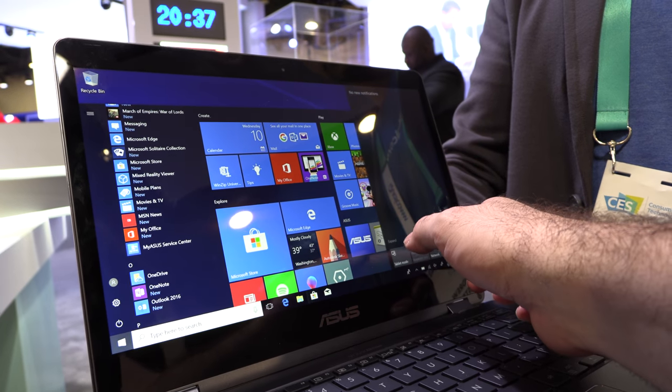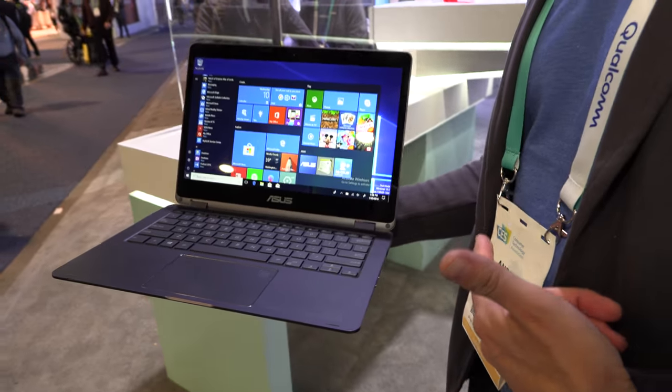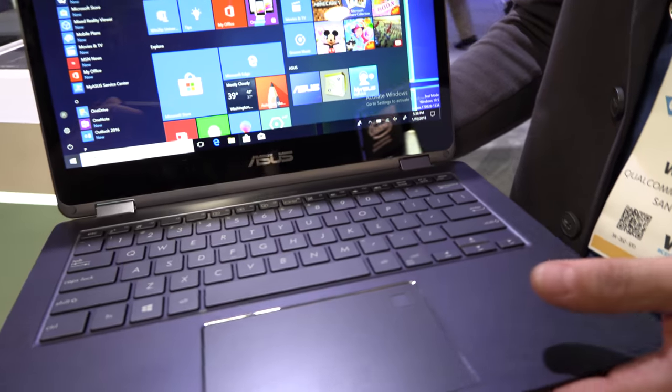Everything is hardware-accelerated, super smooth, and optimized — ready for shipping. This was first announced in December, which was the first time anyone got their hands on it.